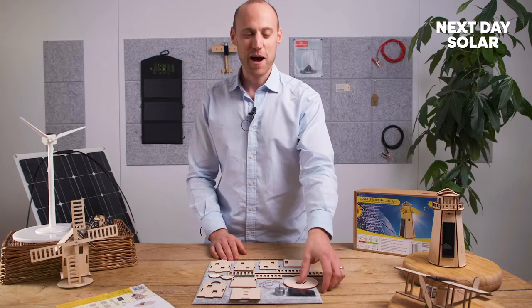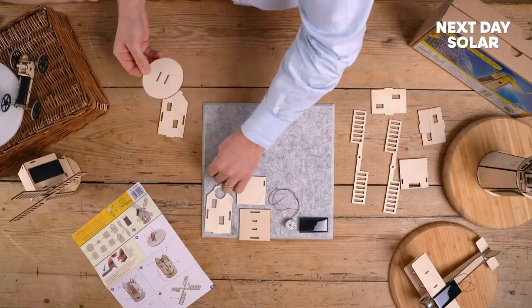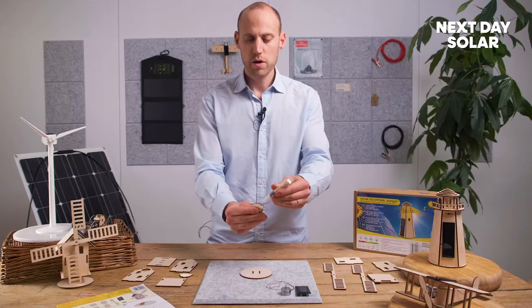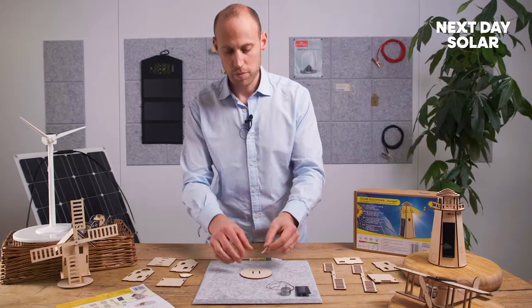Okay, so we're going to start building our solar-powered windmill kit. The first thing that you're going to need is this nice wooden round base here. We're going to apply the first piece, which are the legs. So we'll just apply some small glue just there — just a dollop will do — and just pop them in.